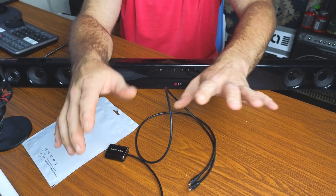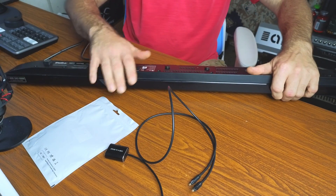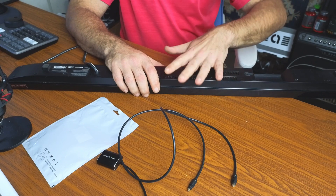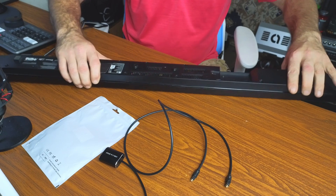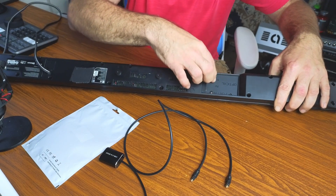One important side note: your speakers have to be able to receive optical. This is not going to convert your speakers to optical — they already have to be set up for it. It's going to convert your computer to optical. You can see here I have my optical port right here on the device.